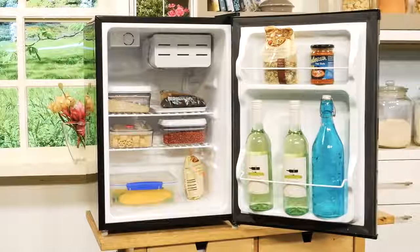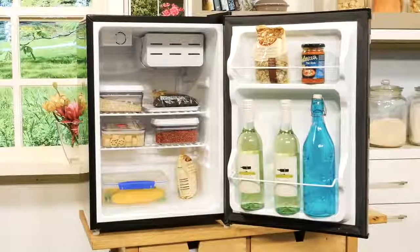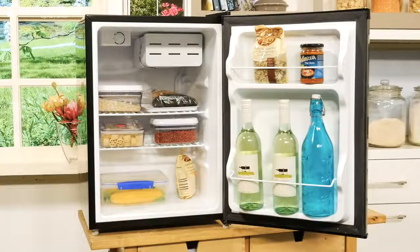Asato backs this bar fridge with a two-year domestic warranty on all parts and labour with in-home service for added peace of mind, and that is the 69 litre bar fridge from Asato.